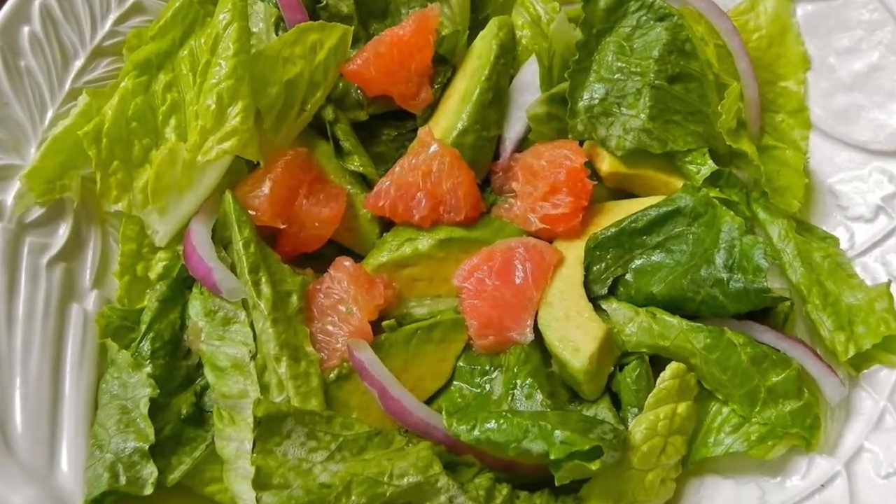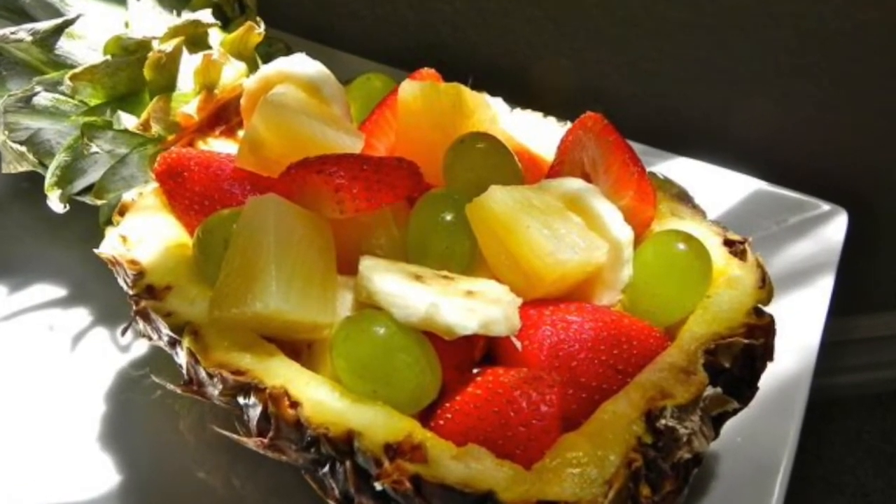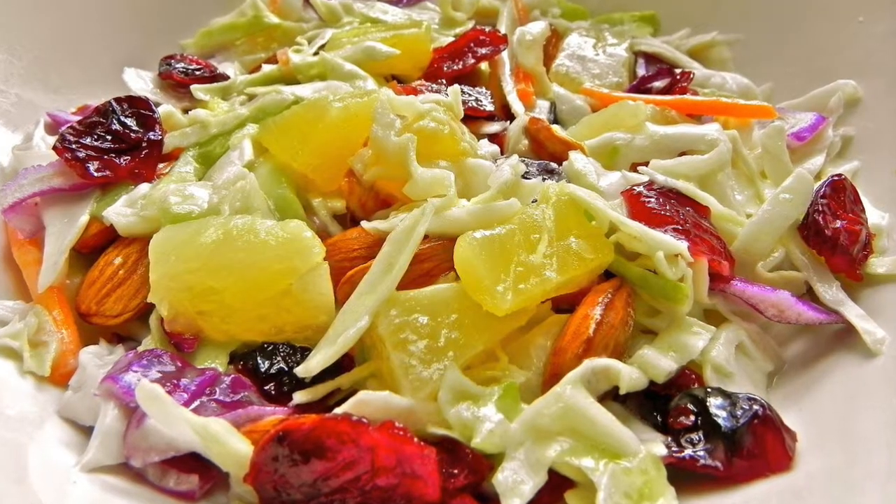Summer salads full of yummy crunchy vegetables, fruit, nuts, and other yummy ingredients deliver high on taste and crunch. Here are a few examples of my favorite cool crisp salads: pineapple coleslaw,